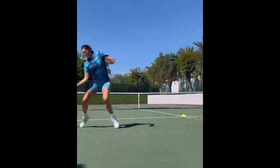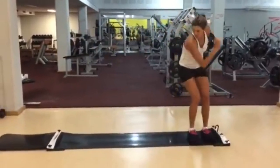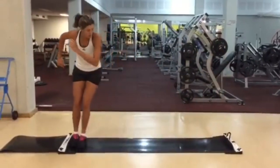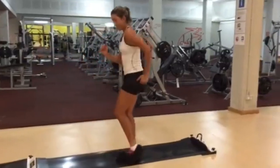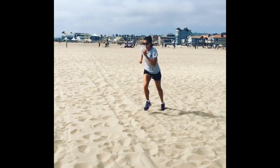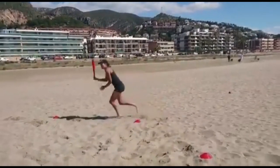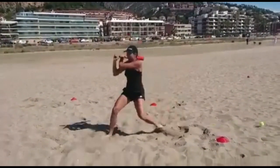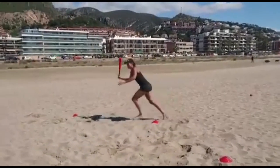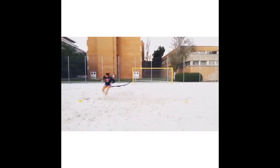One of her training secrets lies in sand drills for mobility and movement. Practicing on sand adds an extra challenge due to the instability it provides. This in turn enhances her balance, flexibility and overall body control. Moving gracefully on sand requires precision and control, and that quality translates remarkably well onto a hard court. The sand drills not only help prevent injuries and strengthen stabilizing muscles, but also contribute to her unique finesse and elegance on the court.